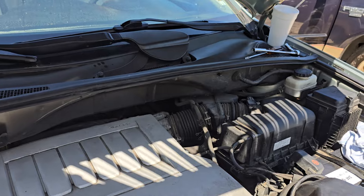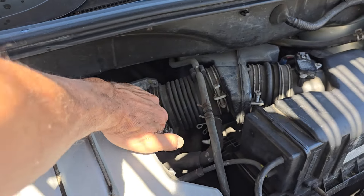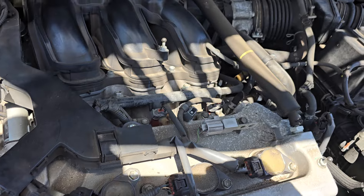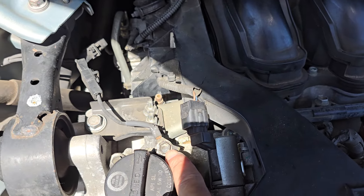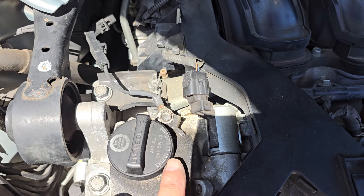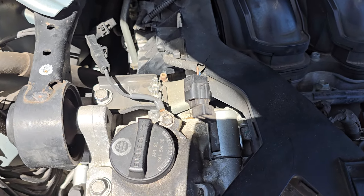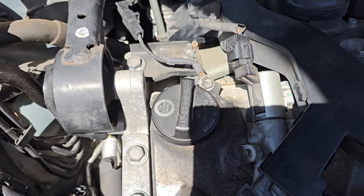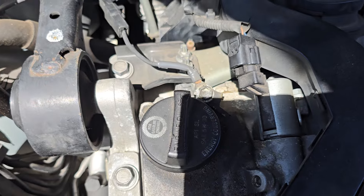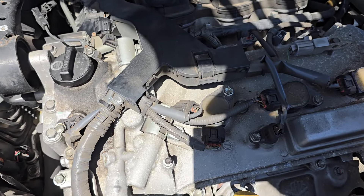Another thing: somebody had disconnected a ground wire. Let me go ahead and remove the engine cover — it's held on with three rubber grommets that snap into place. You can see this ground wire here. It was not attached when I was looking at it yesterday. The nut was just laying right alongside the oil cap. I found the ground wire dangling over there, and I have no idea why somebody took it off and didn't reattach it.